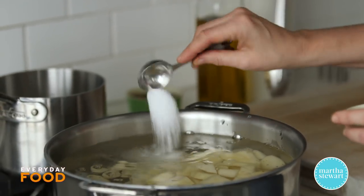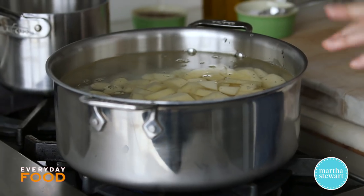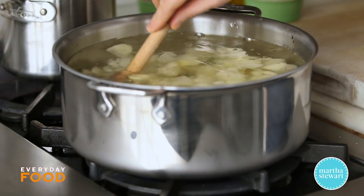When you're making mashed potatoes, you can use roasted garlic, you can use sautéed garlic. My preferred method is to cook it in the water with the potatoes — it makes the garlic get a little bit sweeter and more mild, which I prefer.